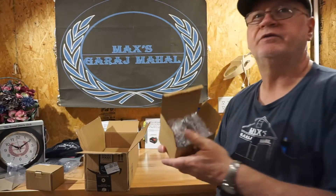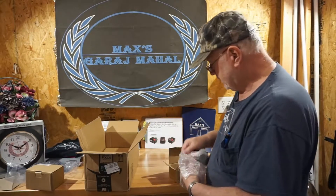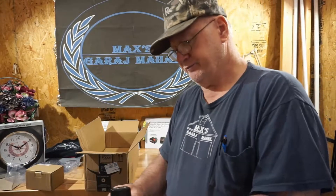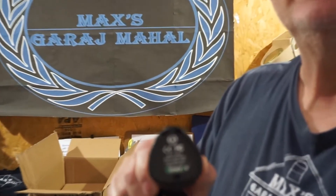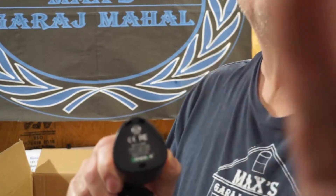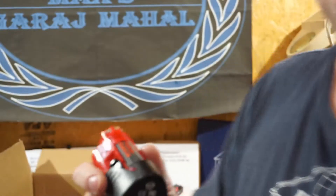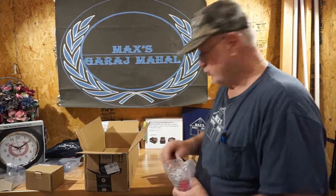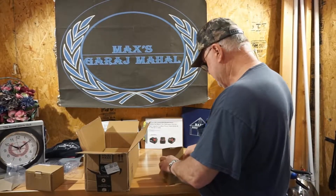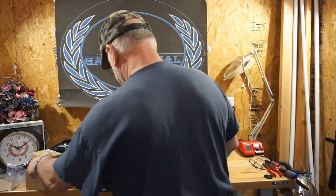We've got a pair of 12-volt M12 type batteries — Bisway calls theirs the N12. The model number is 48-11-2401. This is the 12-volt replacement for the Milwaukee batteries. We have a two-pack of those, and we will do video test reviews on them as well — another tease.